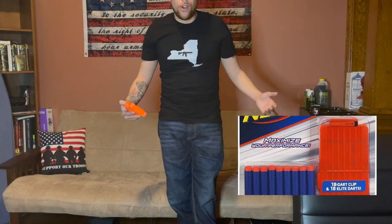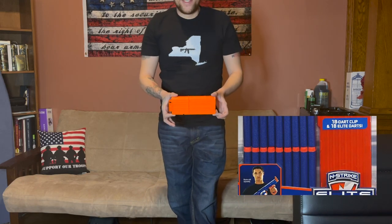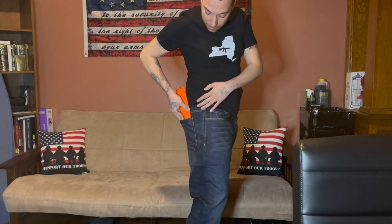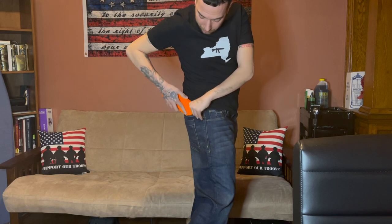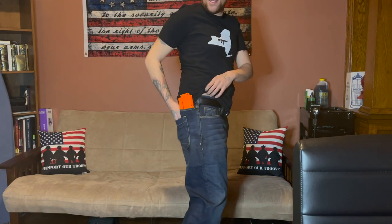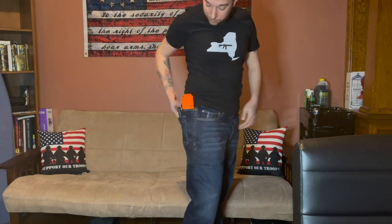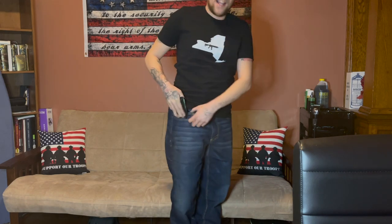Since I live in the commie state of New York, I can't own a 30-round magazine. But I do have this that my son owns, and we're going to use this for demonstration purposes. There we go — the right pocket. You got this pocket right here and you still have enough space to throw your wallet. I keep the wallet up front, but that's an option.